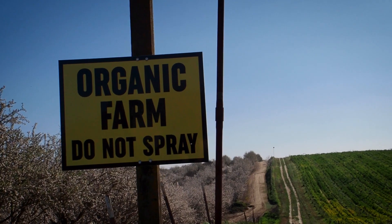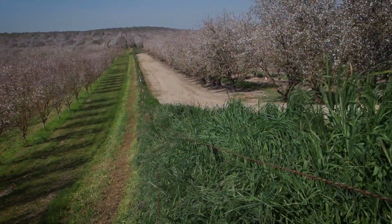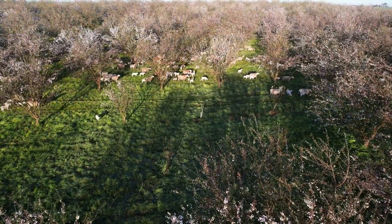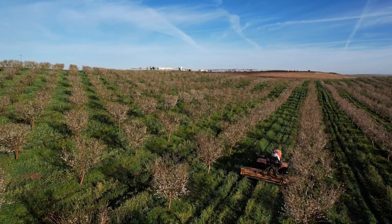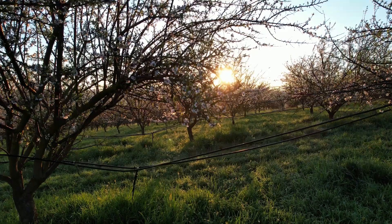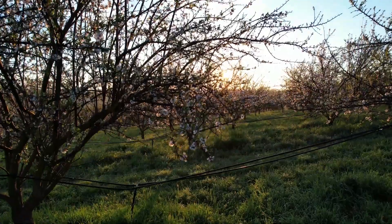The biggest thing compared to our neighbors is that we are organic and that we don't have bare soil. We are farming regeneratively as well, not just organic, and so we try to leave the soil covered as much of the year as we can. We have to prep for harvest and so we will mow and flame, but there are still roots under the ground — as soon as you put water on, it just comes right back.